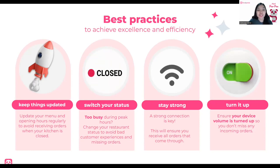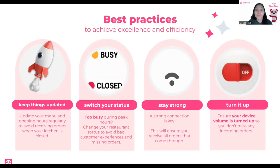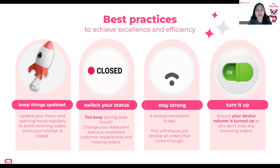This is so you can avoid receiving orders when your kitchen is closed or when an item is unavailable. Number two: switch your status. Sometimes it gets overwhelming in restaurants — especially if you have dine-in, other delivery partners, or in-house orders — it might get too busy, especially during lunch, merienda, and dinner. Just switch it to busy. This way, you can show your customers that you're not ready to accept orders yet, and you can avoid bad customer experiences and missing out on orders. It's better to set it to busy instead of ignoring your device.